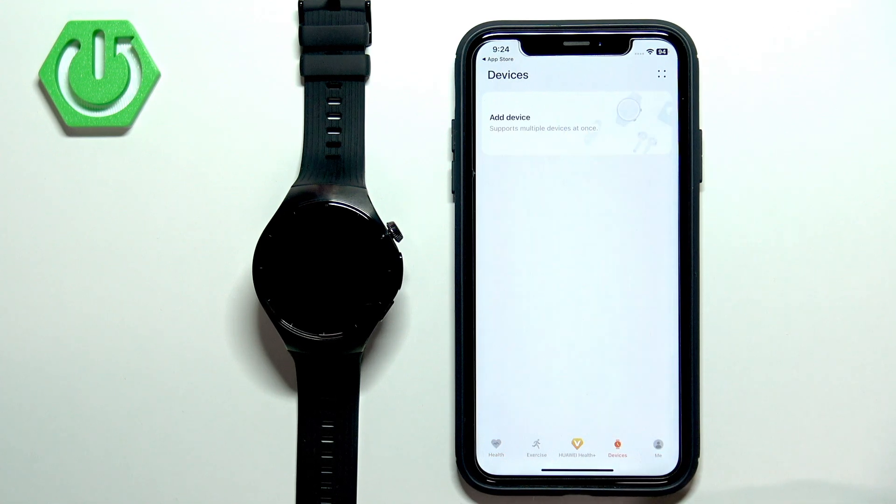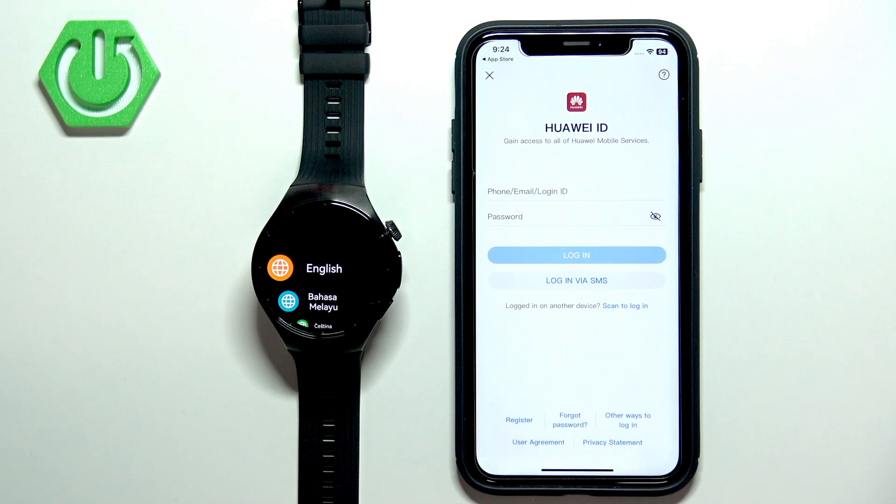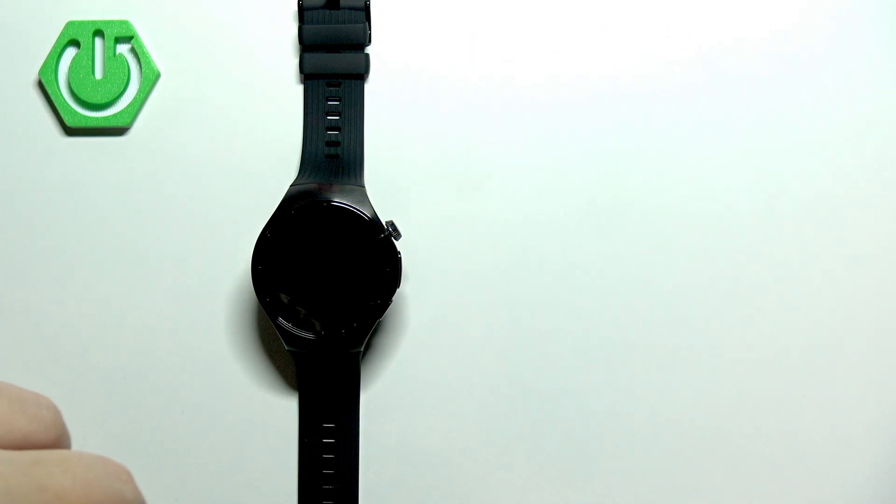You should now see the health page. Tap on Devices, then tap on Add Device. As you can see, we need to log in to a Huawei ID account. If you don't have an account, you can tap on Register to make a new one and then use it to log in. I already have an account, so I'm going to enter my email address and password.